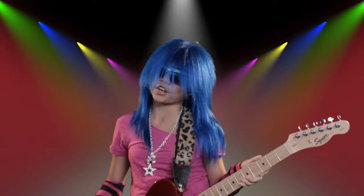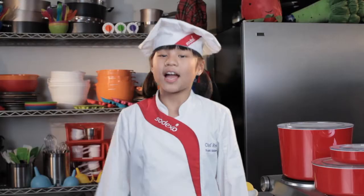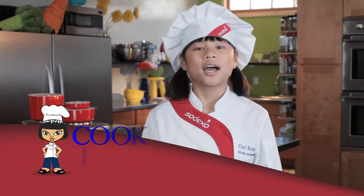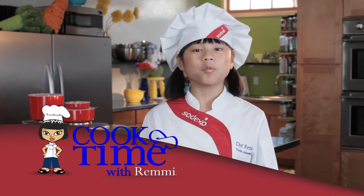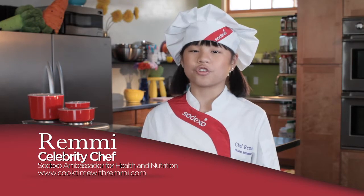I didn't want to be a rock star and I didn't want to be a movie star. I wanted to be a health-based culinary expert, a cook star, and so can you. Hi, I'm Remy. Today on Cook Time with Remy, we're going to prep and cook one of my most refreshing dishes called Orange Salad with Ginger Dressing.